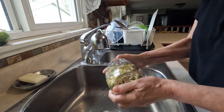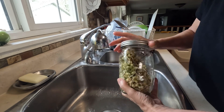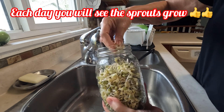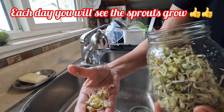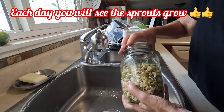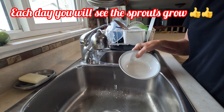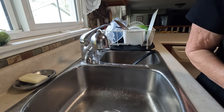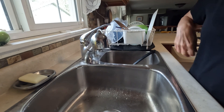We do this twice a day until you think they're swollen enough or until they fill up the jar. This is how they end up looking — this is what you normally get on your Chinese food dishes. Those little green things all come off; we soak them in a bowl so they float to the top. Then I just turn it upside down and stand it in a bowl, and that's how we do them. If you can't use them right away, they can be stored in the fridge for a couple of days.